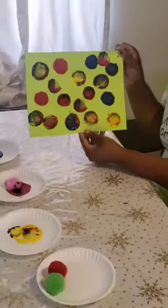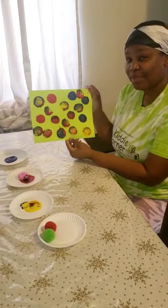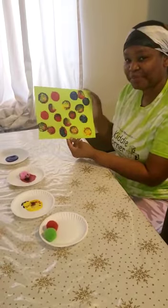And that is our painting with pom-poms. I'll see you next time. Thank you for joining me - bye bye!